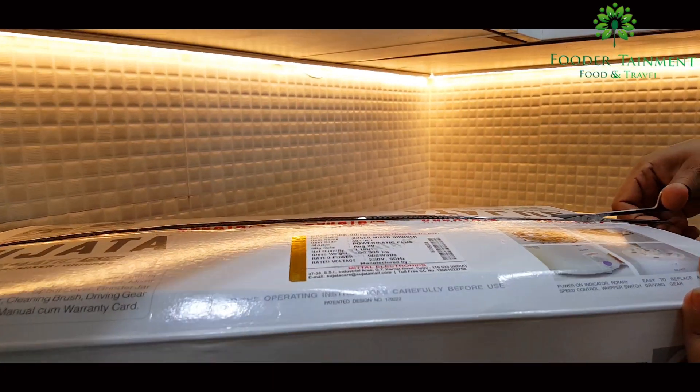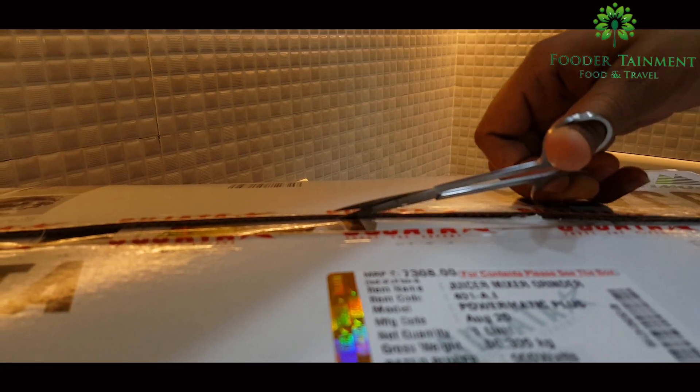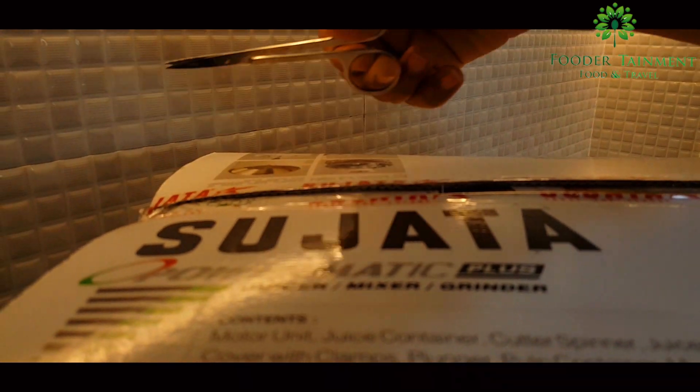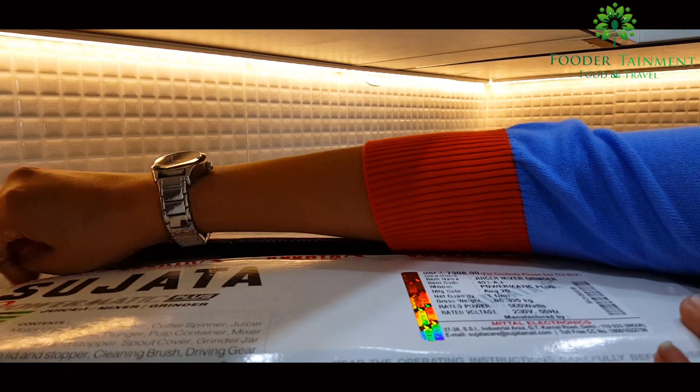Amazon India says there are 9,000 of those. Among all those, I love Sujata. So let's begin by opening the box.